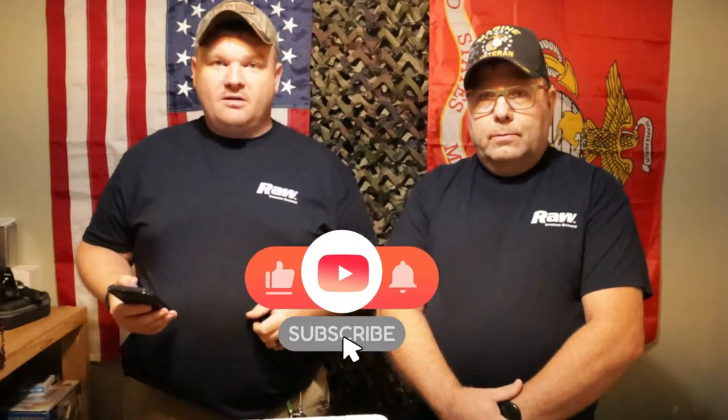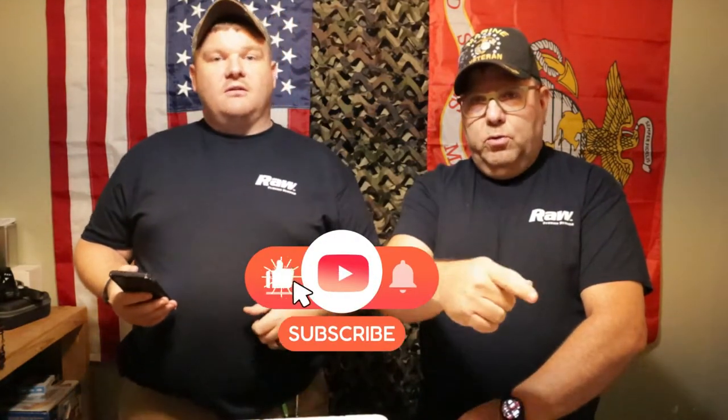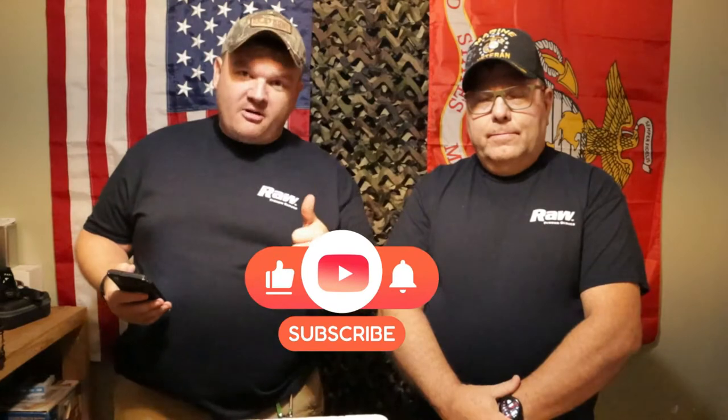If you are new to the channel, if you are new to this video, don't forget to go subscribe, hit the like button, ring the notification bell so you can see when we put new videos up, give us a big thumbs up, leave a comment below, and share the video. Yes, please.